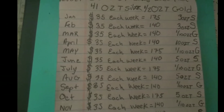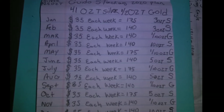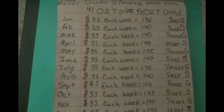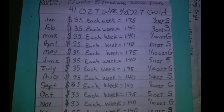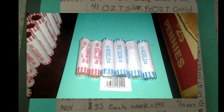If you don't know what I'm talking about and this is your first video on this topic, go back and check out this playlist from the beginning. Because this is a step-by-step weekly walkthrough in order to be able to stack 41 ounces of silver and a half ounce of gold in a year's time.